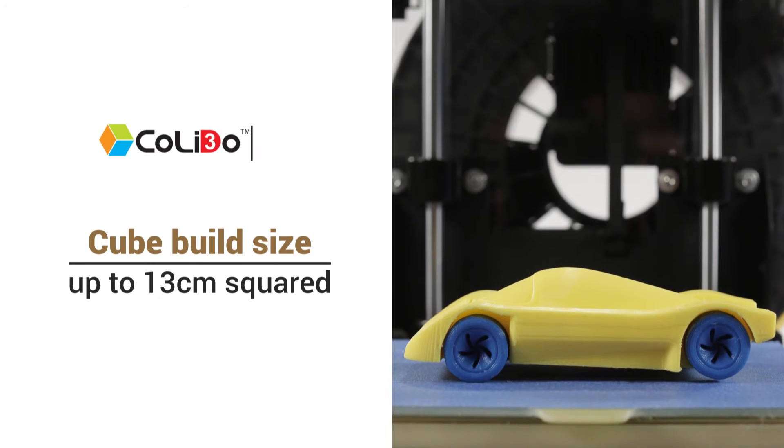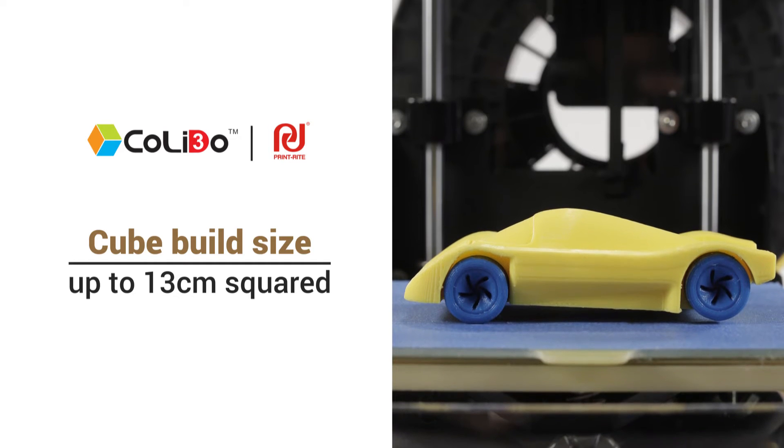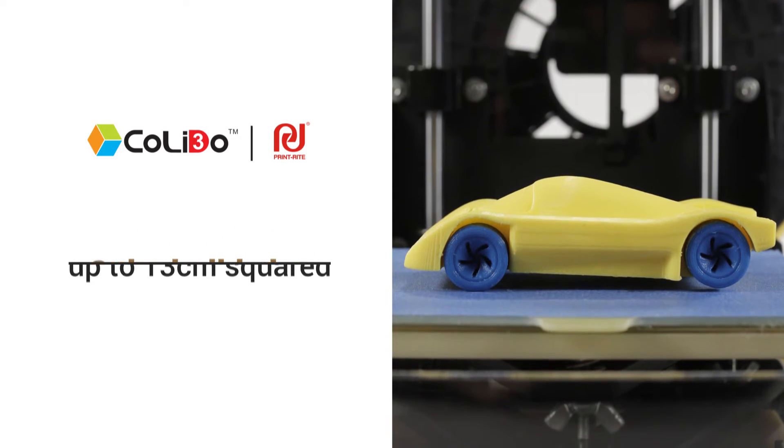With the Kaleido Compact you can build 3D objects up to 13cm squared. You can even use multiple colours with the pause and resume function.